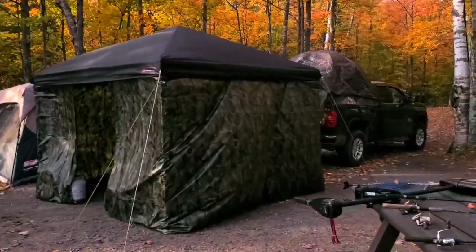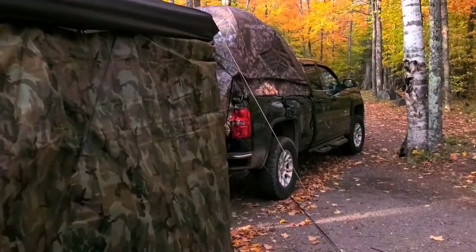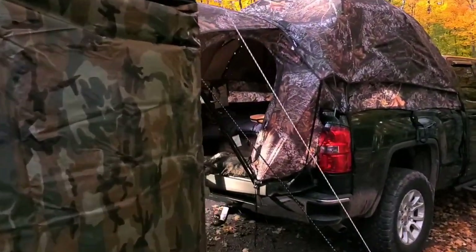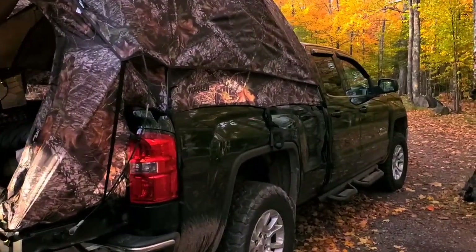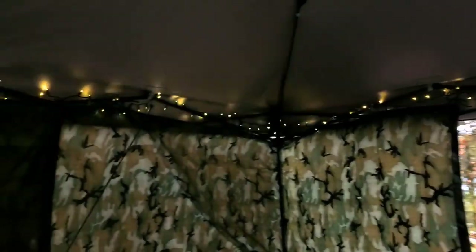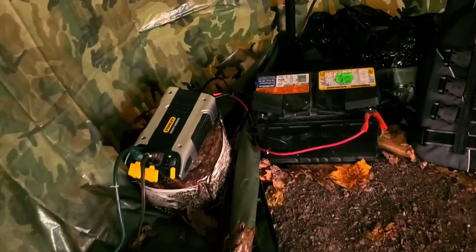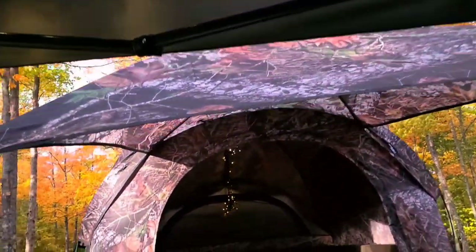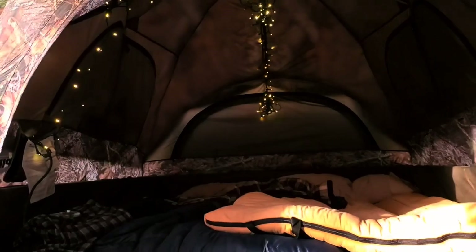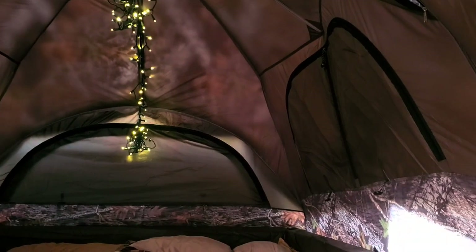We've got camp just about all set up. Everything's working really well, everything's dried out, ready for another evening. This afternoon I installed lights in the back of the Naper — I put them inside the awning canopy. I have an inverter hooked to a battery and it runs all these lights and it's running the Naper. There's a plug in there where I could charge my phone or whatever we need. I'll show you when it gets dark — it should look cool.